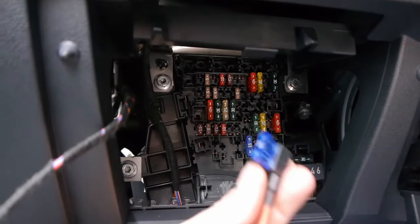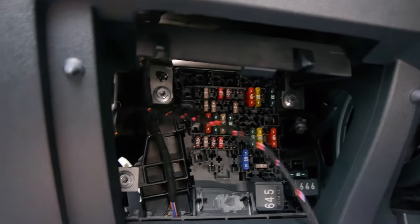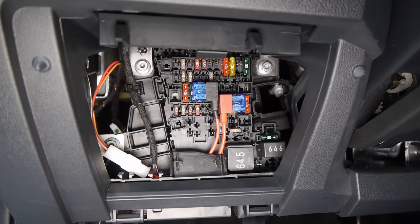Next the fuse for the trailer hitch has to be plugged into the fuse box. This step was plug and play and, in contrast to the CAN bus connection, quite simple.